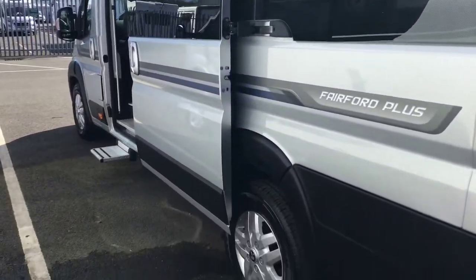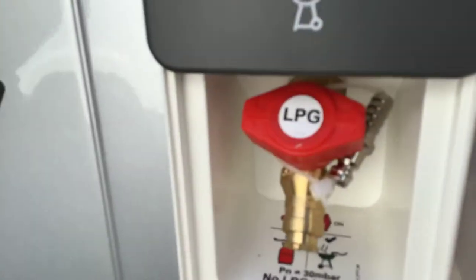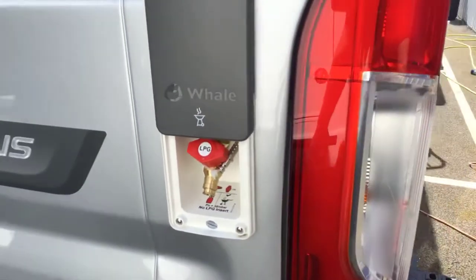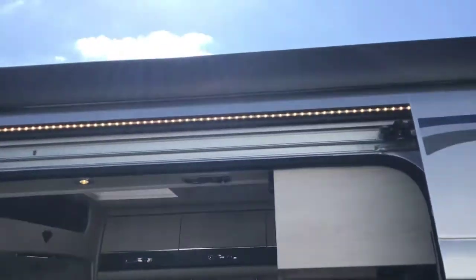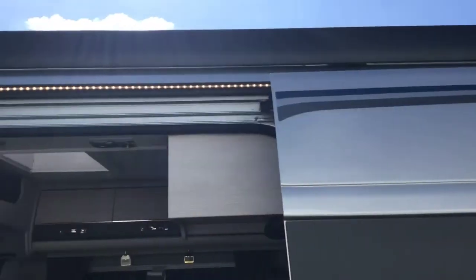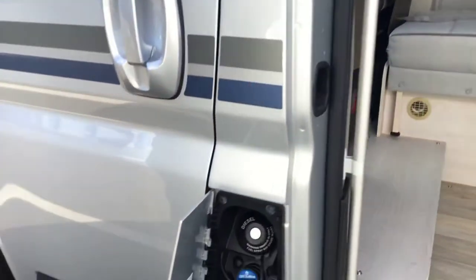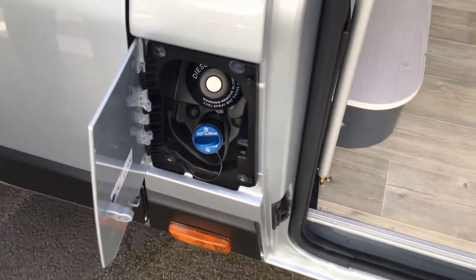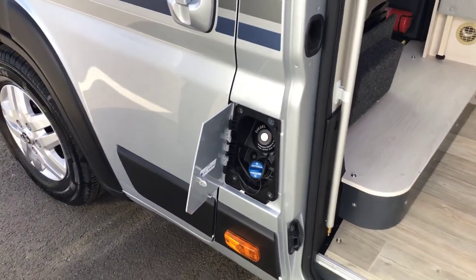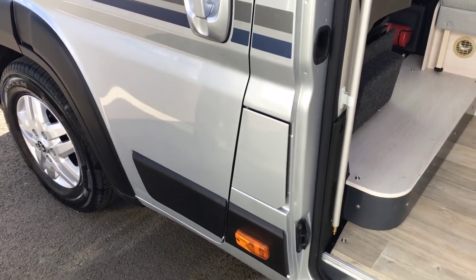Moving around to the passenger side, the first component is your external gas barbecue — so you can bring your George Foreman and so on; you don't need to bring spare gas as it's already connected to the vehicle's gas supply. There's a nice large awning along the top — the second one, again normal to bring out. Please remember: do not use it on windy days as it will damage the awning. Also remember your diesel filler cap is on the passenger side, and underneath that is your AdBlue — you don't need to do anything with it; it helps the emissions of your engine and the dashboard will tell you when to top it up. That's the outside of the vehicle — now we're going to move inside.